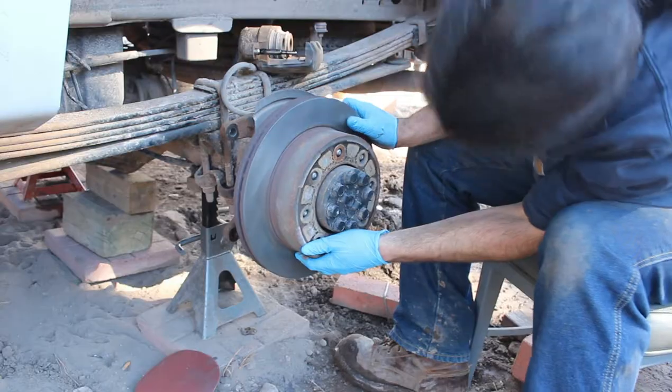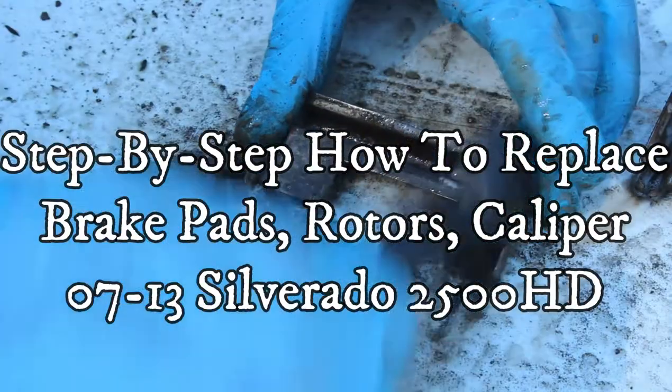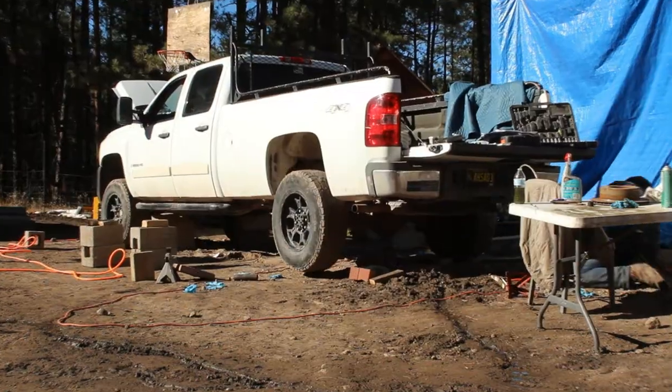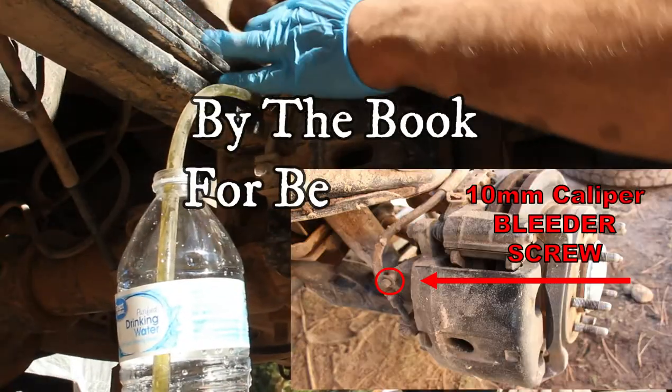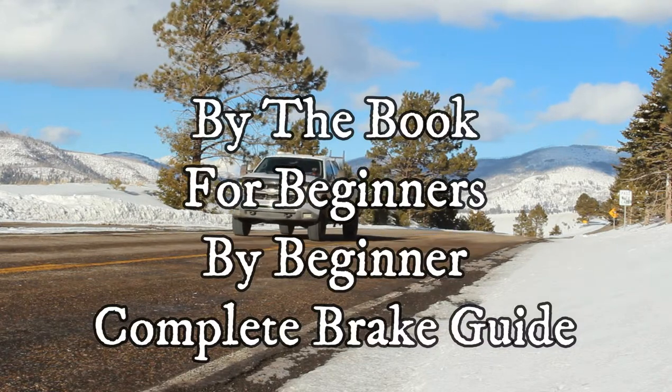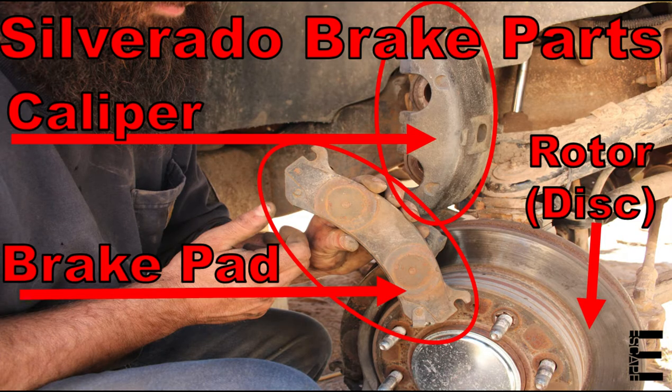So just kick back and crack a cold one while I walk you through it step by step. We will also be showing exactly how to bleed the brakes as well as a recommended braking procedure for new pads, so I'd encourage you to set aside the time to watch the video all the way through if you plan to tackle this job yourself.